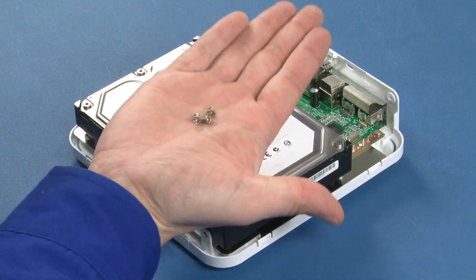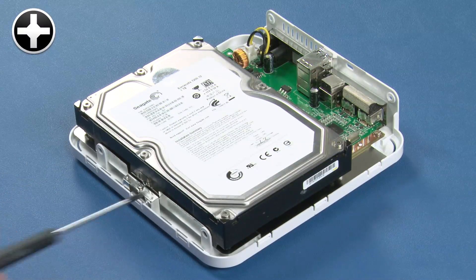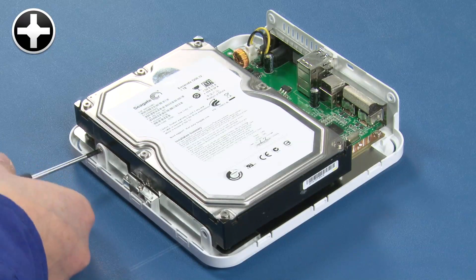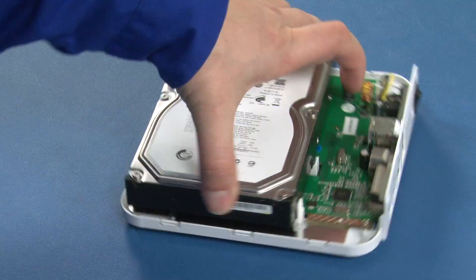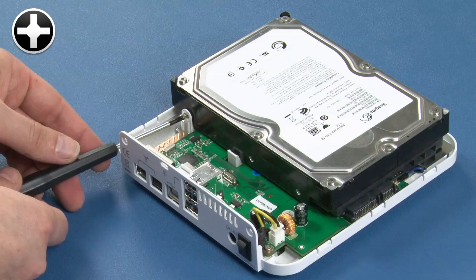Take the three large Phillips screws from the bag and use them to secure the drive. The first two screws go through these two tabs along the outside edge. The third screw goes through this tab on the other side of the drive.